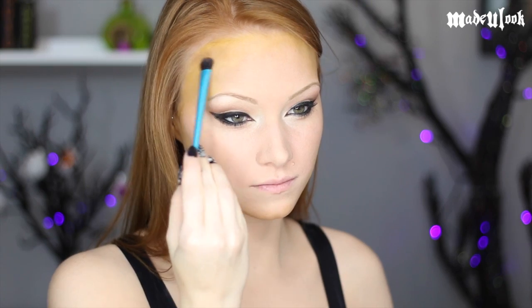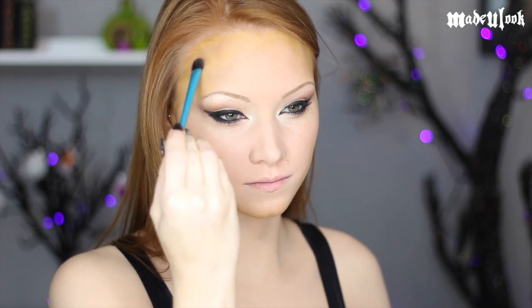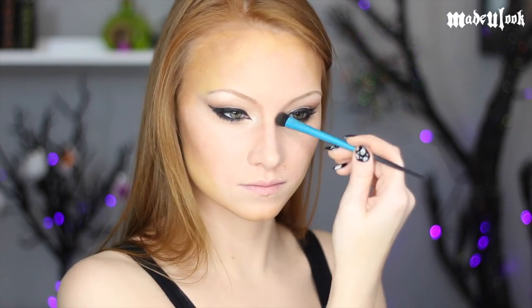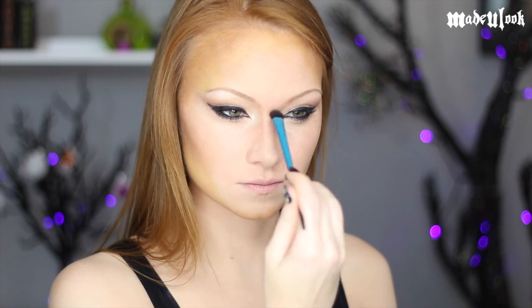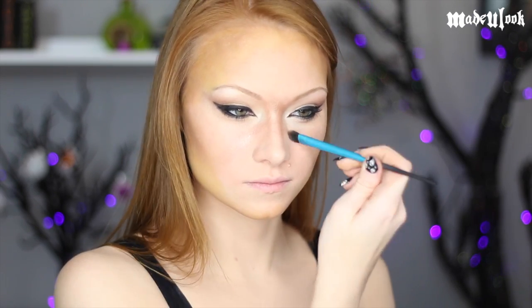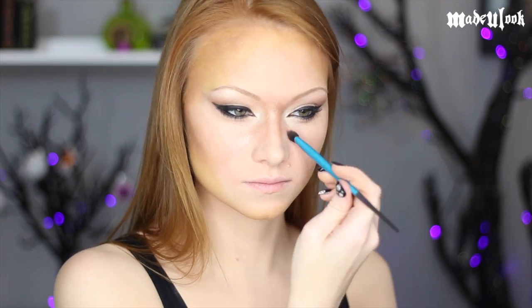I'm going to be using the same colors on my eyes for the rest of my face and body. Starting with the upper left corner of the Wild Child palette — a light gold — I'm outlining my entire face, going underneath my cheekbones for contouring and definition. I'm also using this color to contour my nose, connect my nose to my eyebrows almost like a cat muzzle, and outlining around my cat-like mouth.